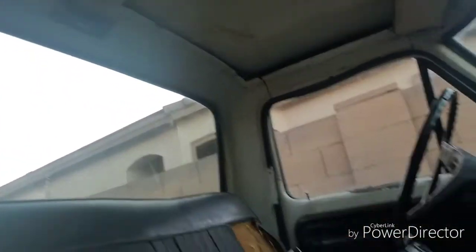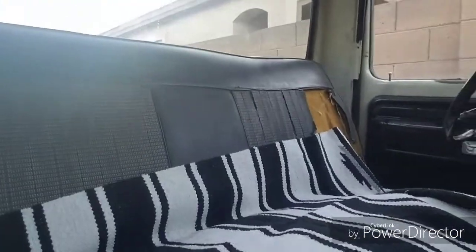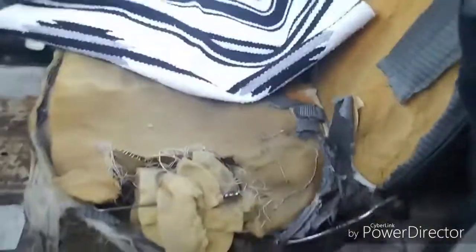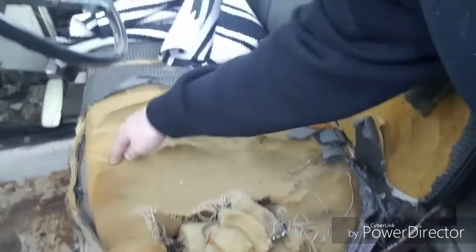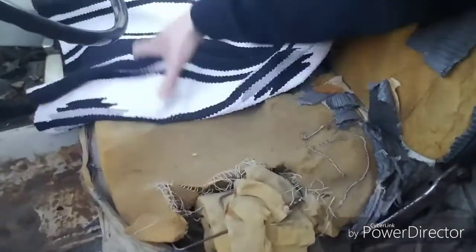So here we go - boom, check it out. Cover that. Look, it's like perfect. Let's go to the other side, I got to show you this seat too. I don't know how this seat got messed up so bad - look at this thing. The springs are literally popping off, the pads are just ripped apart. How does a seat even get like this? Like somebody dug into it - what the heck is that?